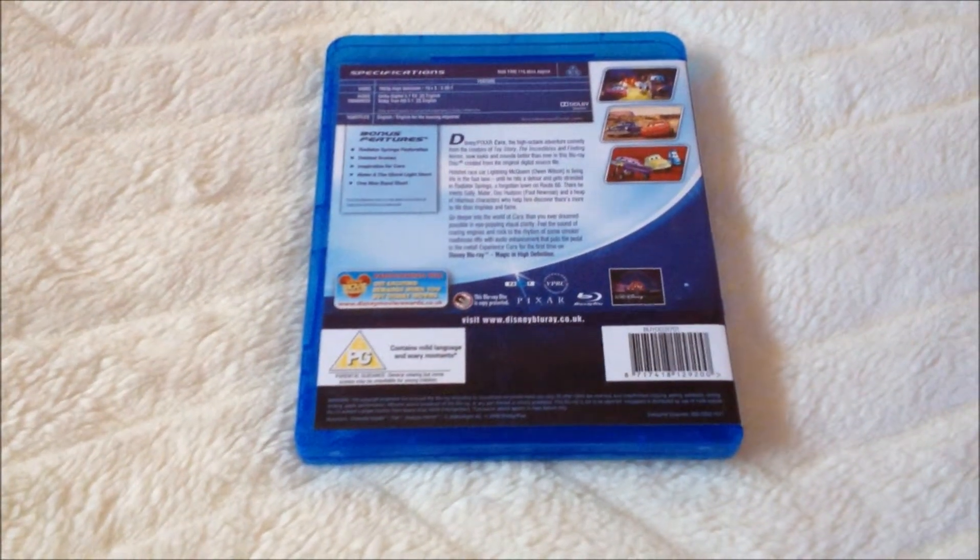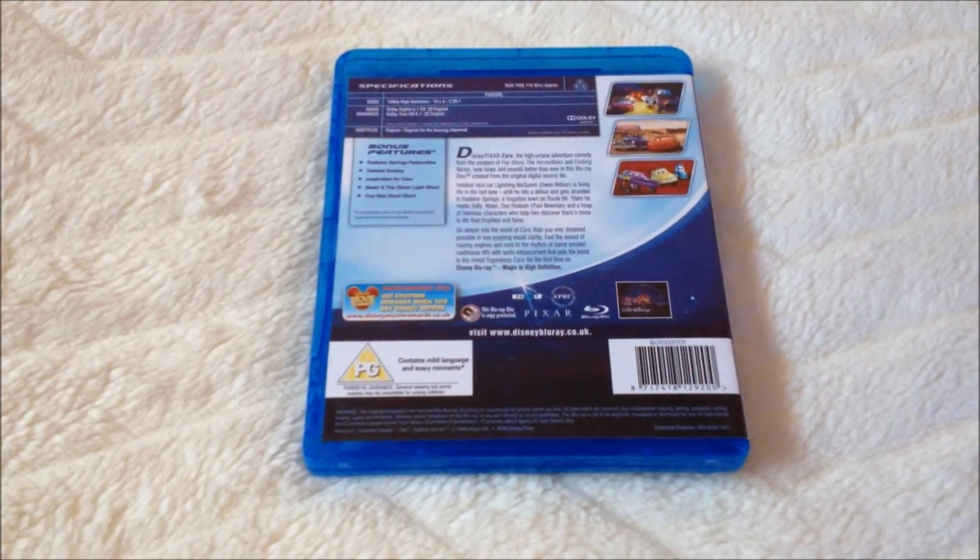You have a few bonus features. It comes with Disney Movie Rewards and it's rated PG.